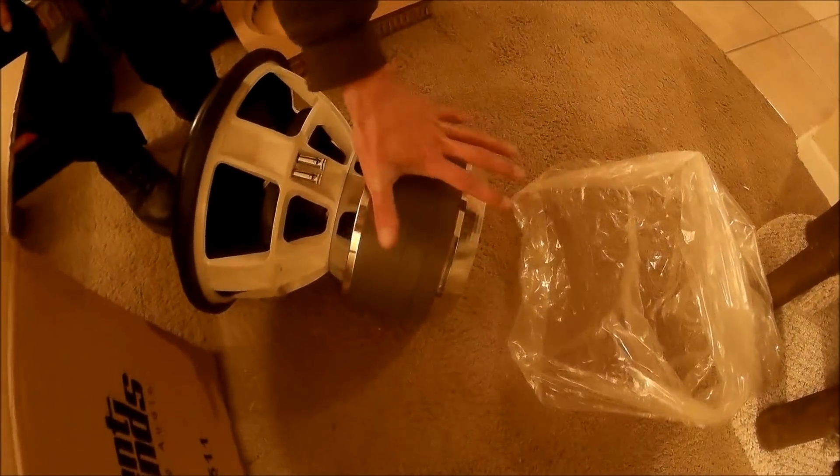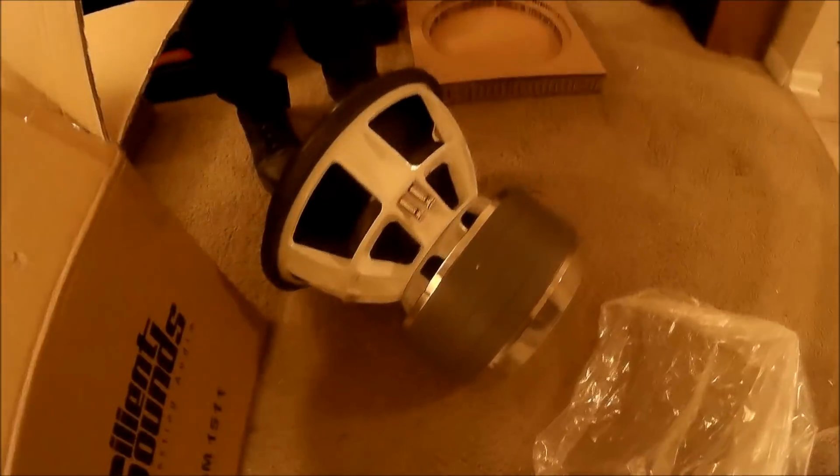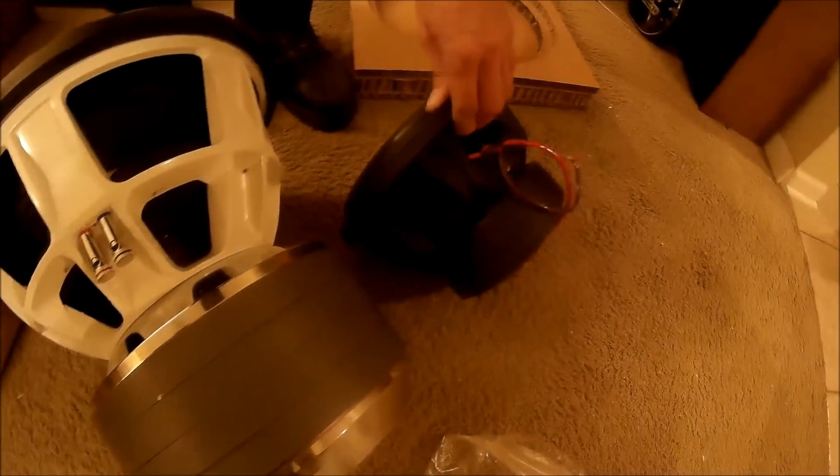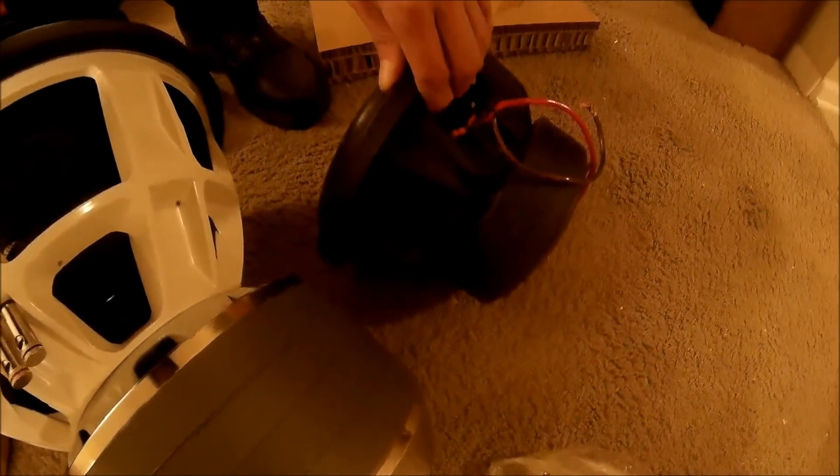Wow. Four-gauge pushes. Oh man. There you go. That four-inch flat wound. What the? The magnet's bigger than a whole stove. That is crazy.